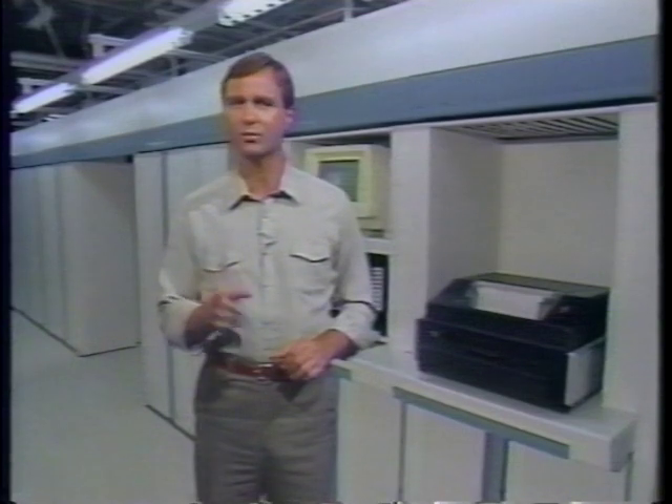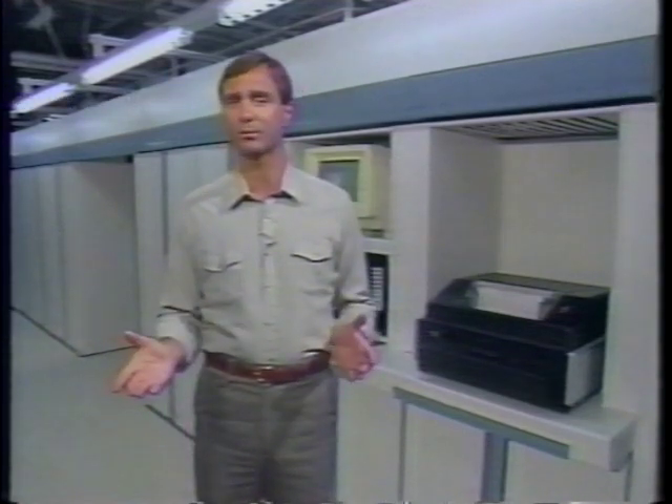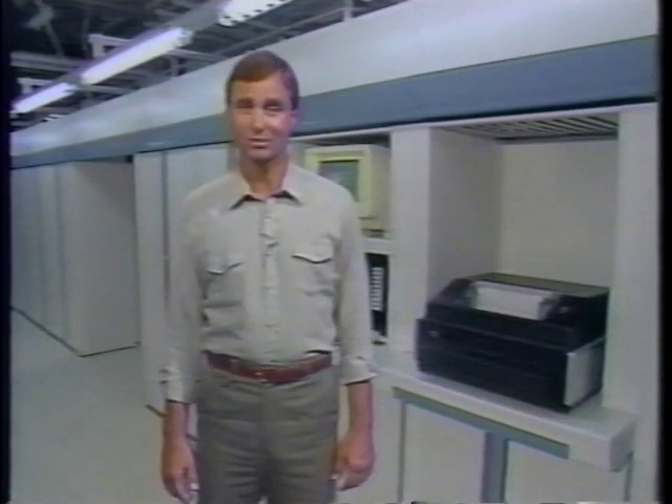Following the procedures you've seen here will save you a lot of trouble and time in the next several years — trouble from customer complaints, and time you would have spent redoing work you've already done. These procedures will save you time and trouble, but only if you use them.